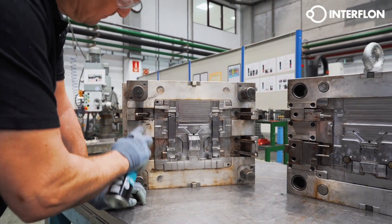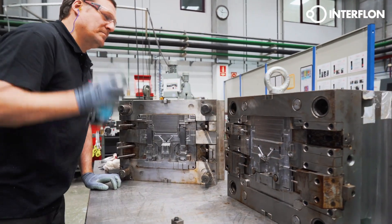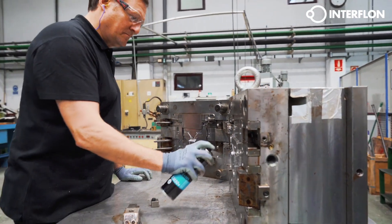When a mould comes back from production, it's important they clean thoroughly of adhered contamination and burn gases, so that they can be used correctly the next time.